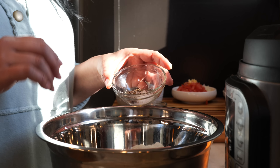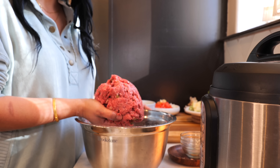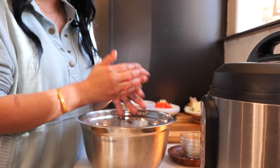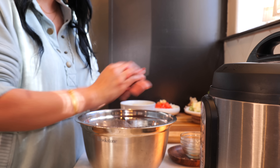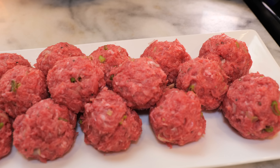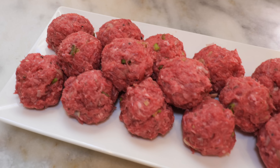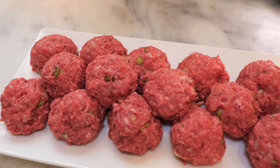Now we're just going to combine all our ingredients. Once you're done combining, you're going to start making your meatballs — your albondigas. Make your meatballs the size of tennis balls.